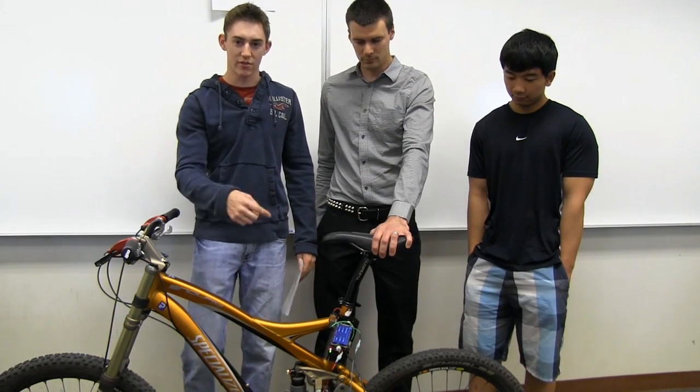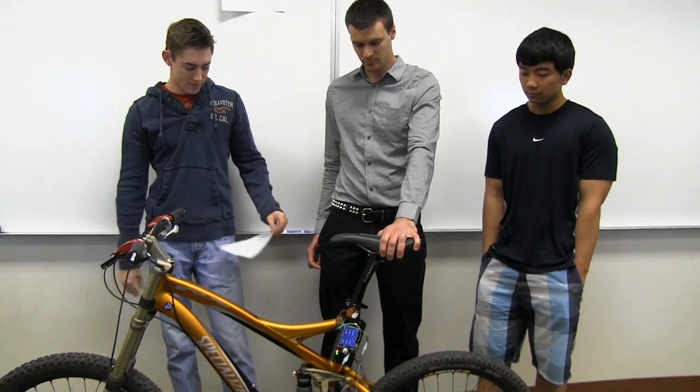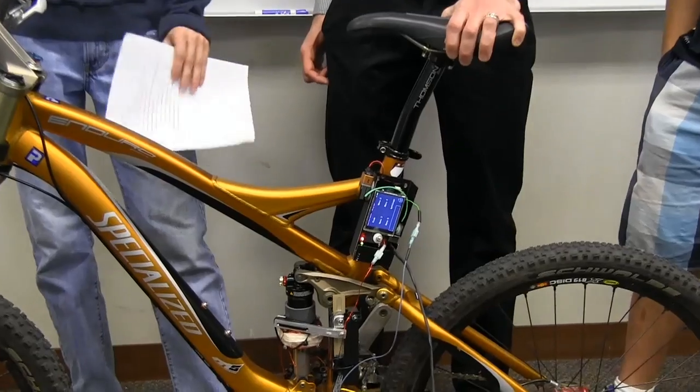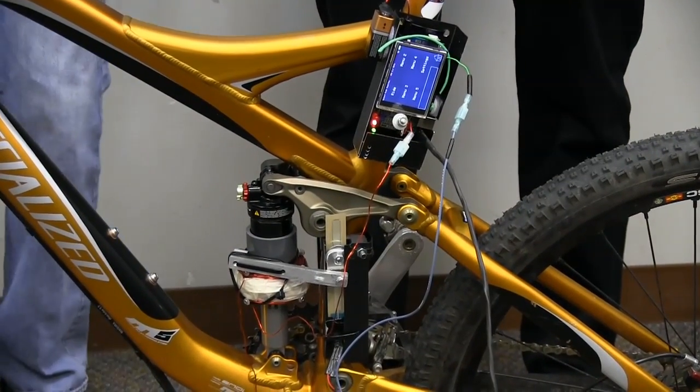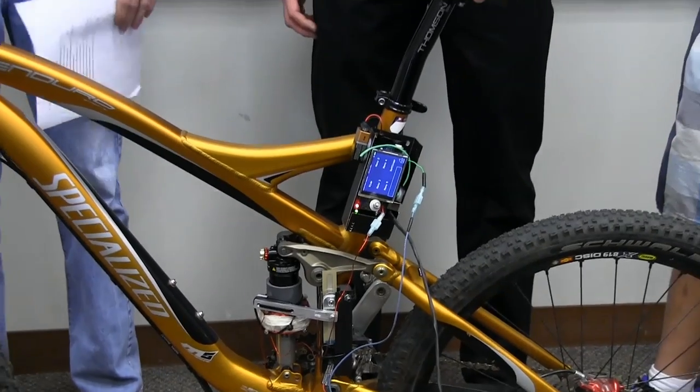We used a potentiometer to measure the position and activate based on the travel. We had a hand-wound coil and a custom-machined piston to change the flow type. We also made it out of steel to increase the effect of the magnetic field, and we made the magnetorheological fluid ourselves.